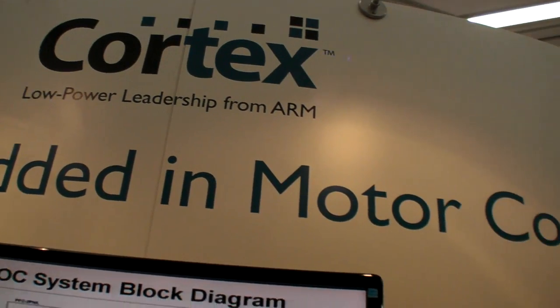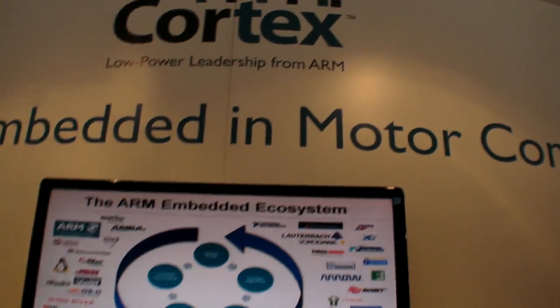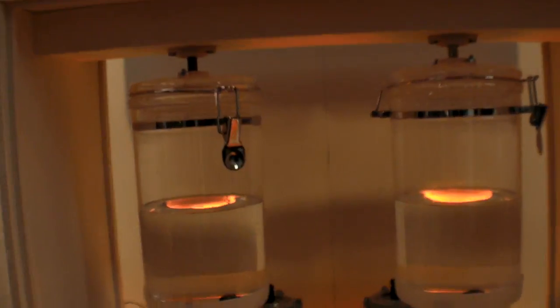We're here at the Embedded World 2011, looking at ARM embedded in motor control. What are you going to show here?